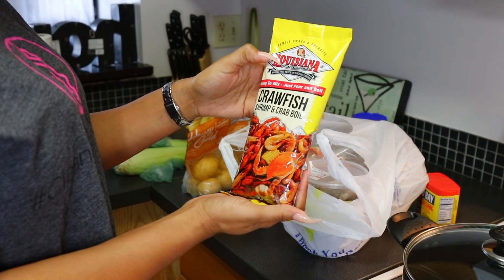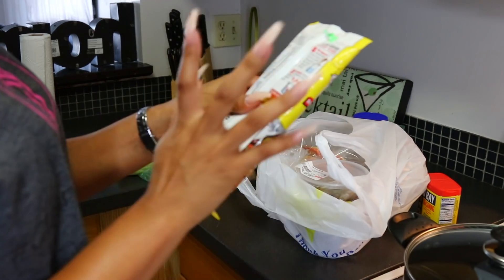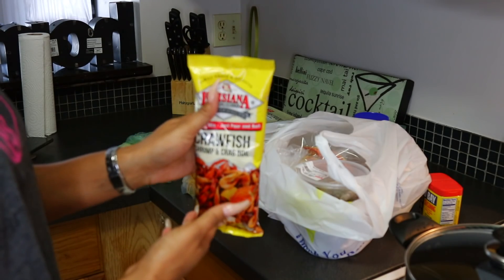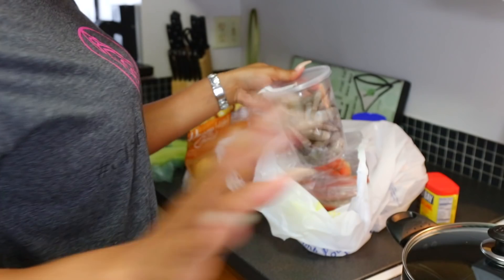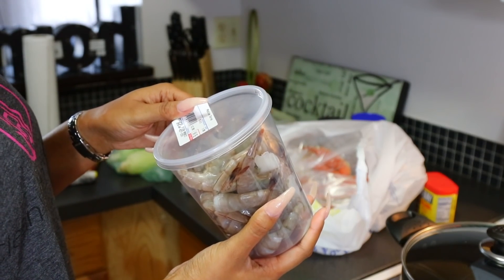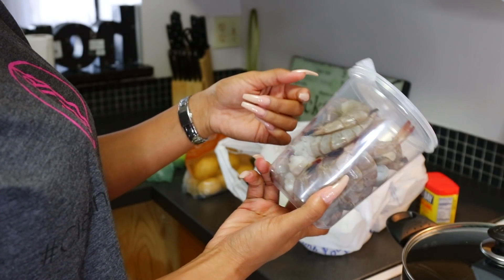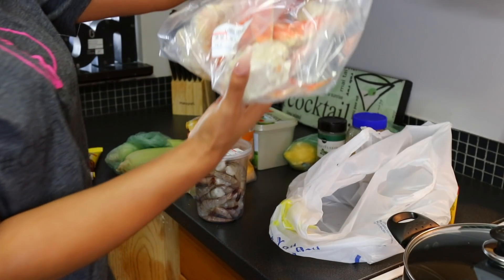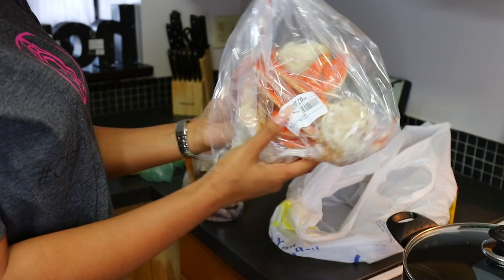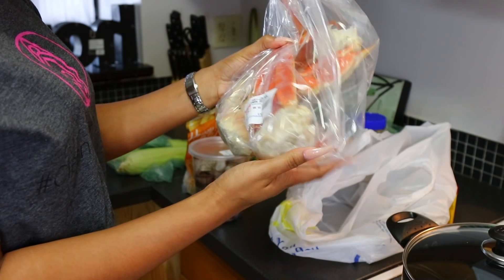To start off, this is the seasoning I'm going to be using — Louisiana Fish Fry Products, the crawfish, shrimp and crab boil seasoning. It has directions on the back but I'm just going to do it as I feel. I have frozen shrimp in the freezer but today I'm going with fresh shrimp — 1.09 pounds for $14.16. I also got about two and a half to three clusters of crab legs, 1.51 pounds for $25.65.